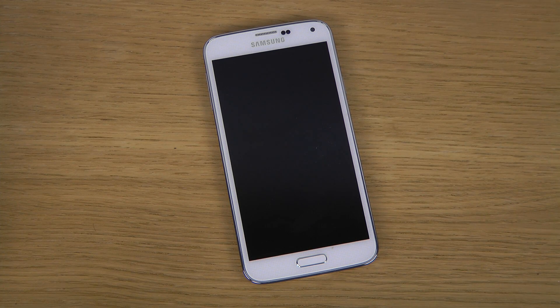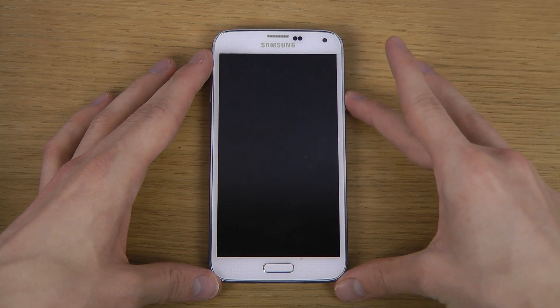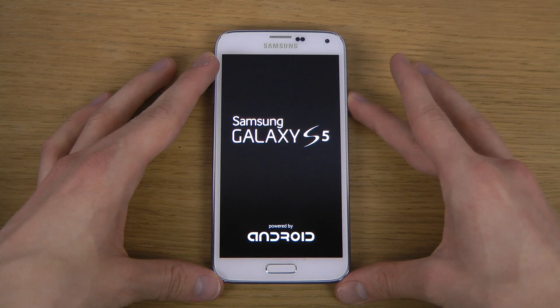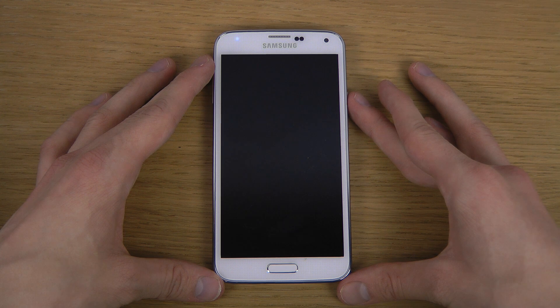Hey guys, so in this video I want to boot up the Galaxy S5 for the first time, for me personally. I made an unboxing already which you can check out if you like. Let's see if we can get this thing open up. Wow, powered by Android text. Galaxy S5 with the big bold 'S5' logo.